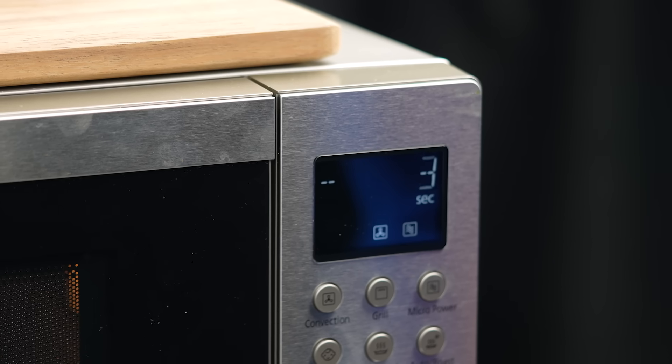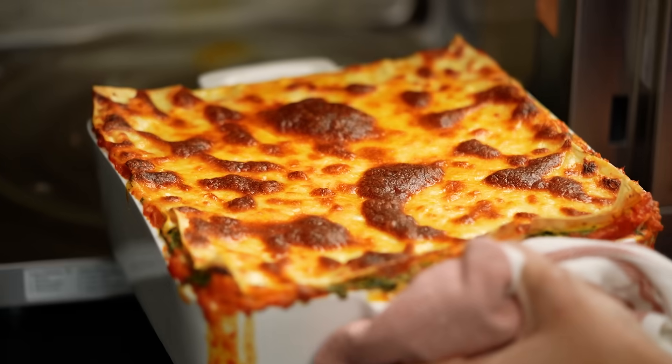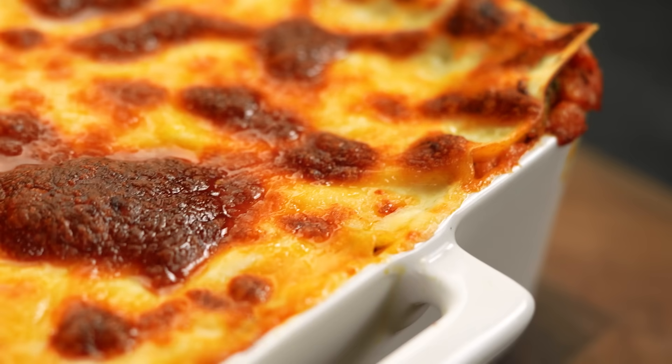There is nothing going on with Jamie's lasagna, I can tell you that. We're mere seconds away. Ta-da! Look at that - this is a legit 15 minutes. That just doesn't happen anywhere else.